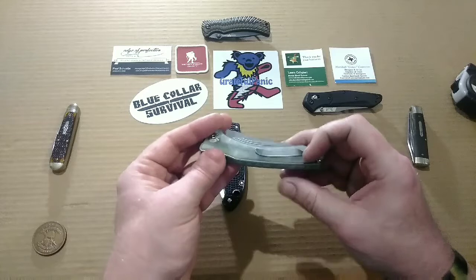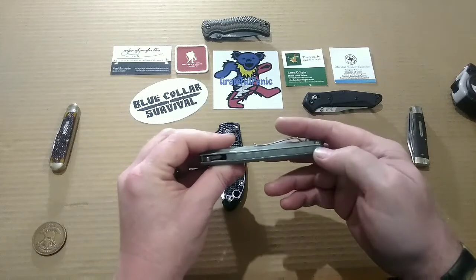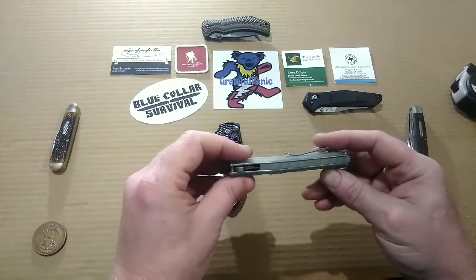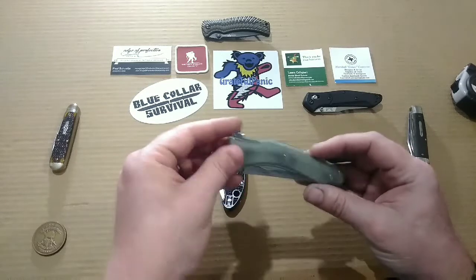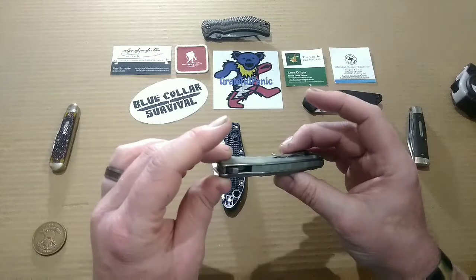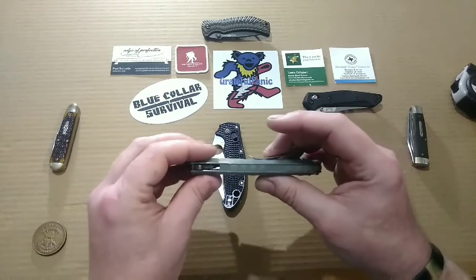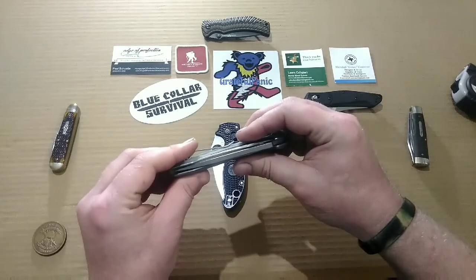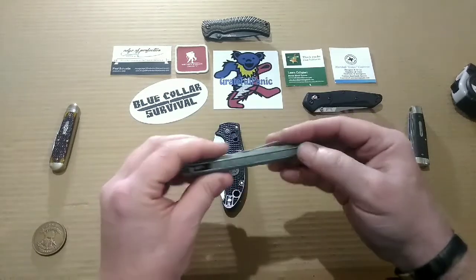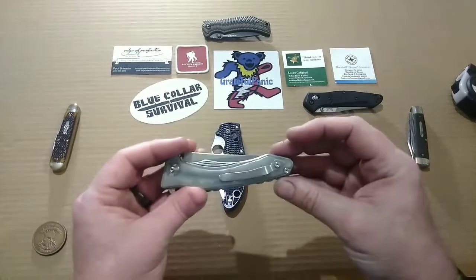You've got some nice machined Jade G10 handle scales and a really nice thick Jade G10 back spacer. This knife is completely closed off in construction. I just had a brain fart there, guys — apparently having a lot of those tonight.